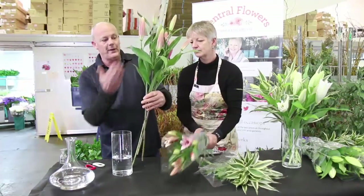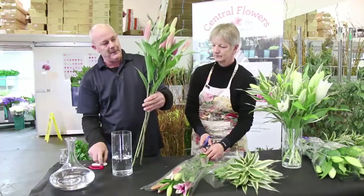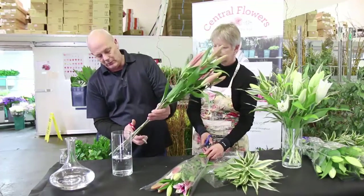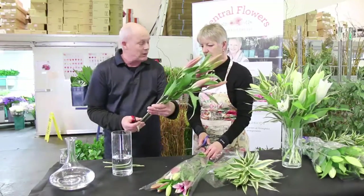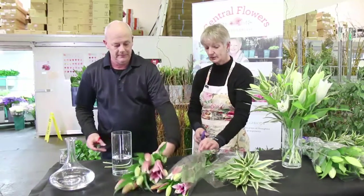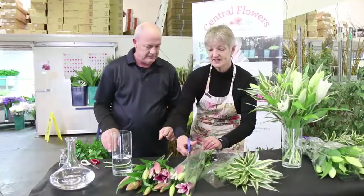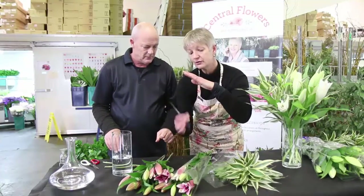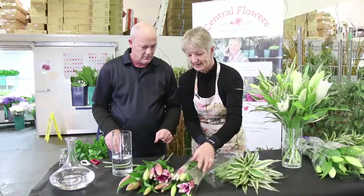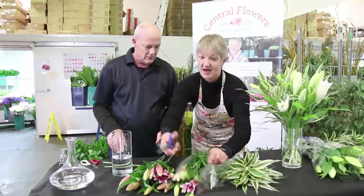We work out the size of the buds to the size of the vase, and cut the stems — I think we'll go to about that level. We cut on an angle, about a 45-degree angle for drinking purposes — not flat on the stem. You can imagine on a 45-degree angle the water's getting underneath and sucking up that water. Thank you very much.